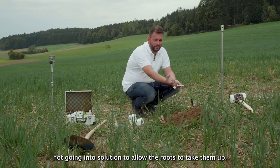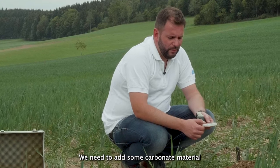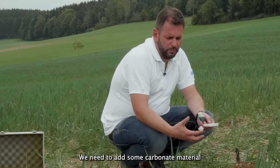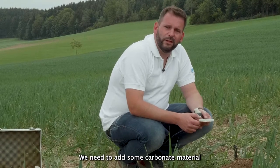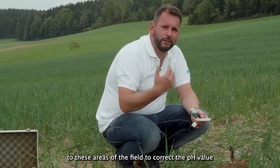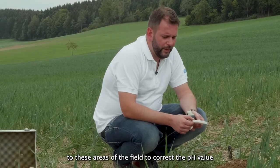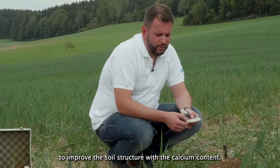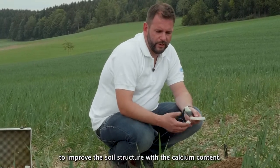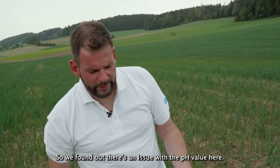The pH value is not optimal, and that is why all the NPK fertilizers are fixed in the soil and are not going into solution so the roots can take them up. We have to apply some additional carbonate material to these areas of the field to correct the pH value, and also use the calcium content of the material to increase the soil structure in this area.